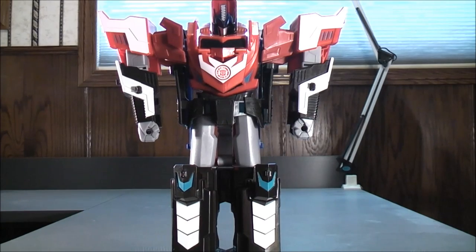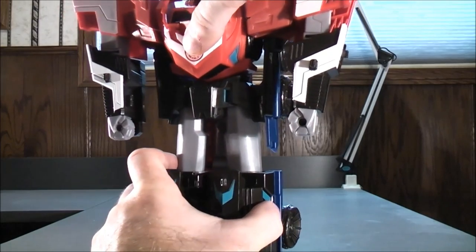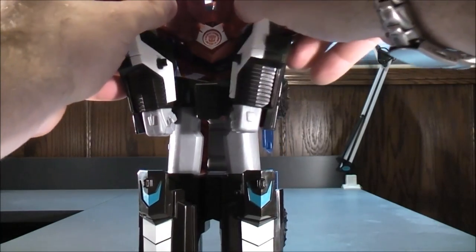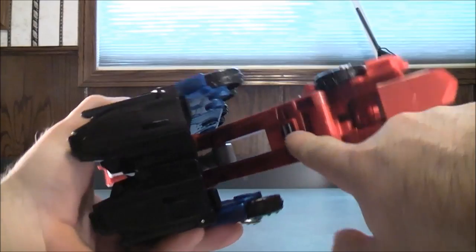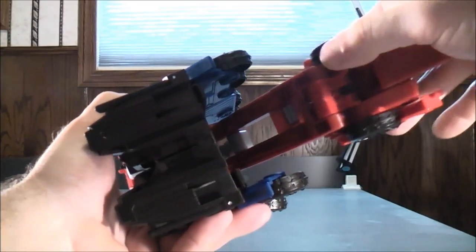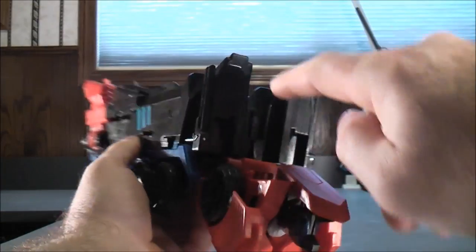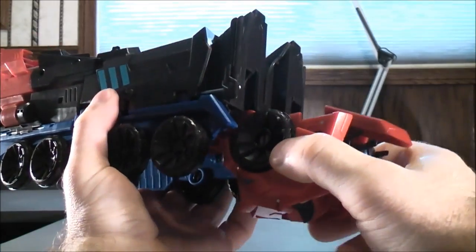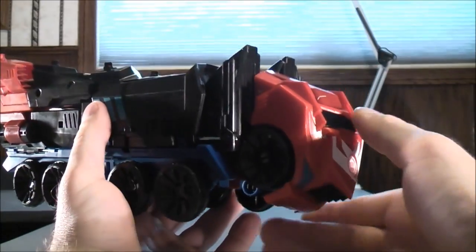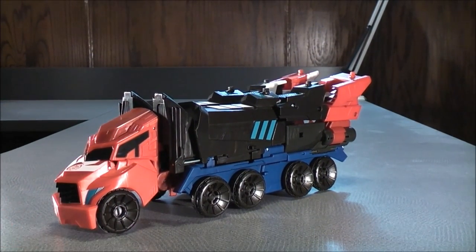So to transform the Three Step Mega Optimus Prime back to vehicle mode, you're going to take the chest and push the chest back through like so. Just make sure the arms tuck down just like that. Then with the front of the truck, there's a slot right there and a peg down there — just peg this together like that. There's a groove right there, a groove right there, and two red pegs on the side of the back of the truck right there. Peg this together like that, then bring the front of the cab out like so. And here you have the Three Step Mega Optimus Prime back in vehicle mode.